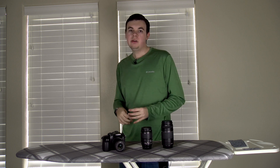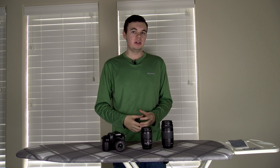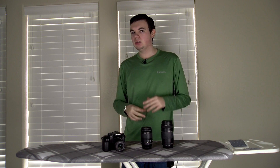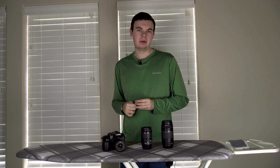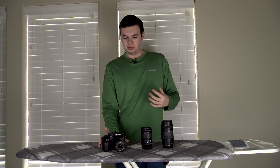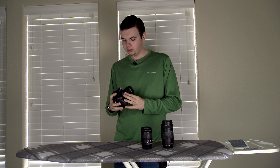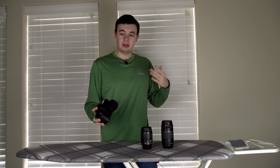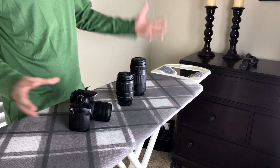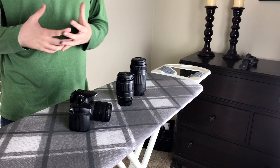Hey everybody, Mark here, and in this video I'm going to be showing you how to make your own 1000mm equivalent lens on a micro four thirds camera body. We use the Panasonic GH4 — this is one of our first 4K cameras and we use it a lot for our movies and videos on my tech channel.